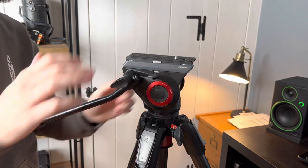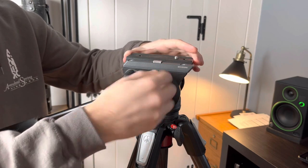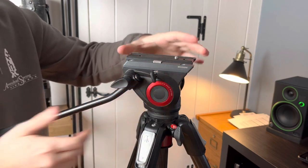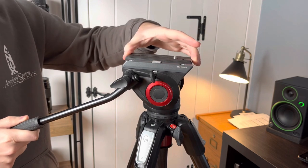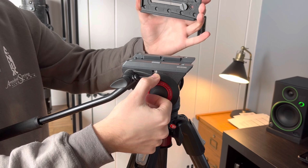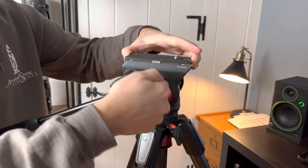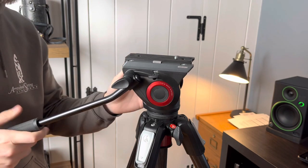The last thing that I thought was really cool is the way that the quick-release plate locks in. It unscrews here, and there's a safety lock on both sides of that. Then this pushes down, which releases the plate and lifts out of the top. That's a cool, different feature that I found on this that a lot of other tripods didn't have.